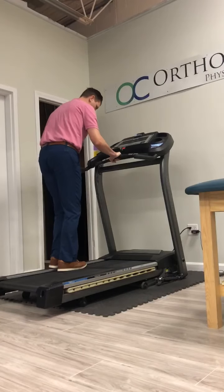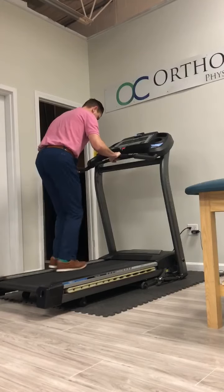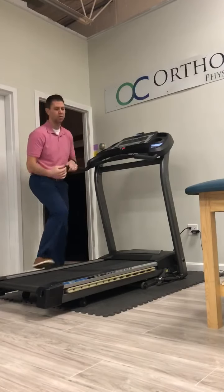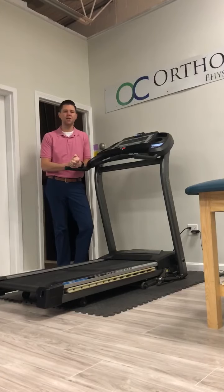This is going to do two things. You're going to have to use your hamstrings, your glutes, and your calves to create the motion of the tread, and it's also going to show you if you're an over-strider when you're landing. So it's really going to help develop a good foot pattern and a good usage of your muscles to create a good running stride.